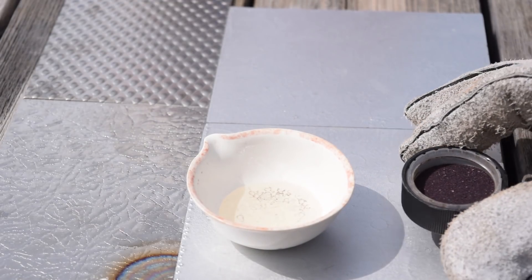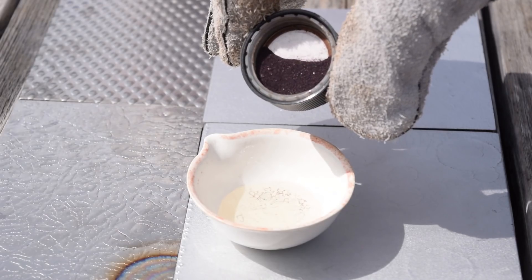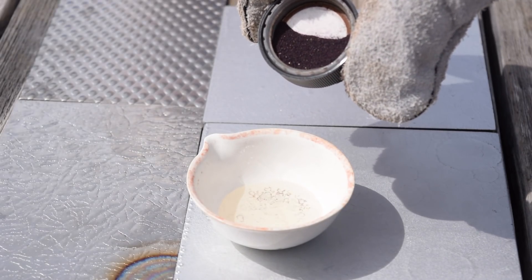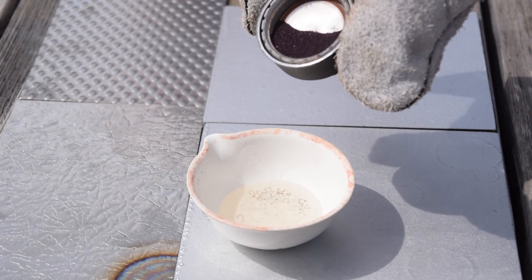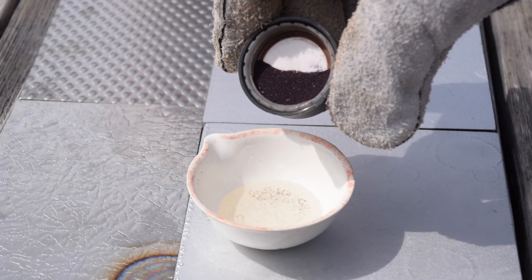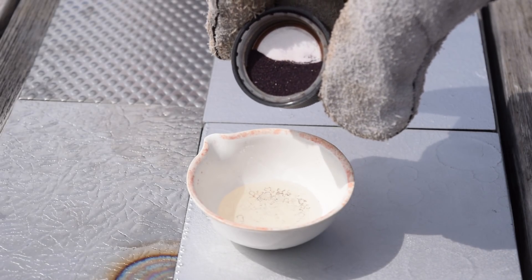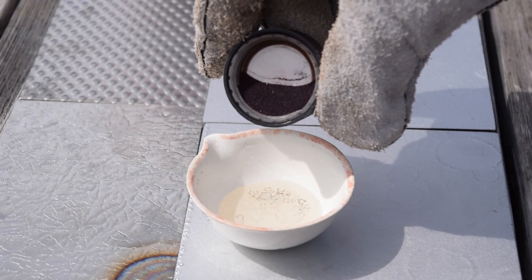Now I'm going to add a little bit of potassium permanganate. This will form permanganic acid at first, and the manganese sulfate — or potassium sulfate, I'm not sure. The sulfuric acid will dehydrate it; the permanganic acid will form manganese heptoxide, and that will be seen as a green color.